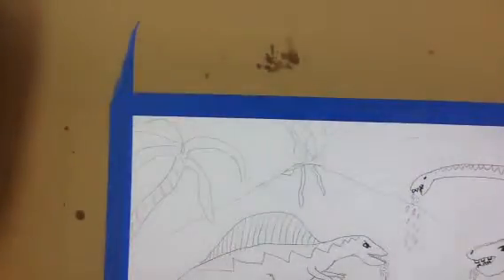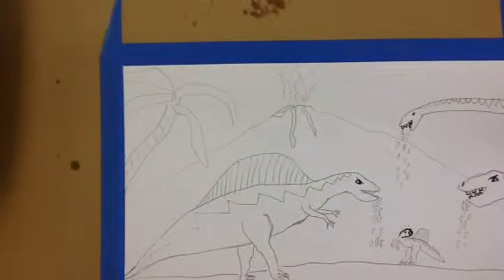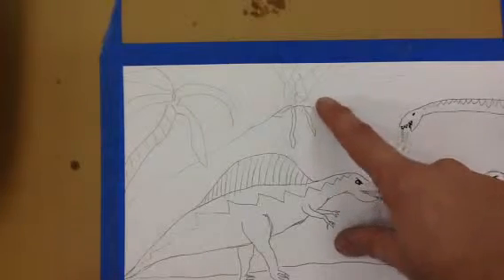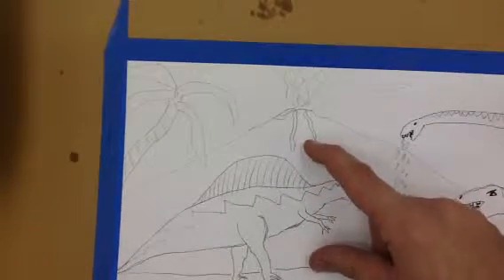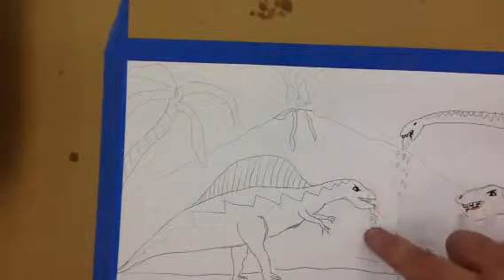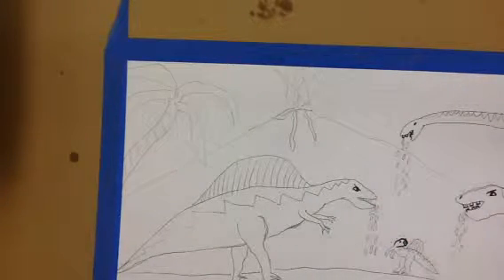Leave your palette knife on top of your paper towel and paint over small details. It's better to paint over the top of the smoke than to try to paint around it. It's better to paint over the top of the lava than try to paint around it — same with the drool coming out of the dinosaur's mouth. Just paint over it, and later when the paint is dry, you can add those small details.